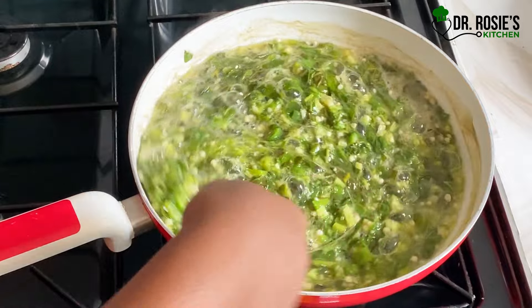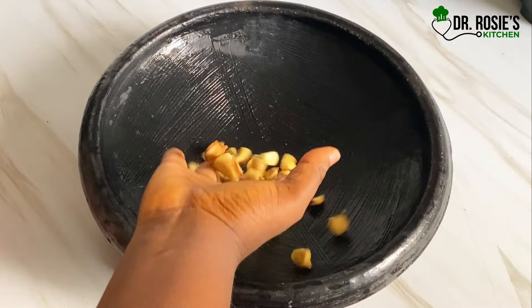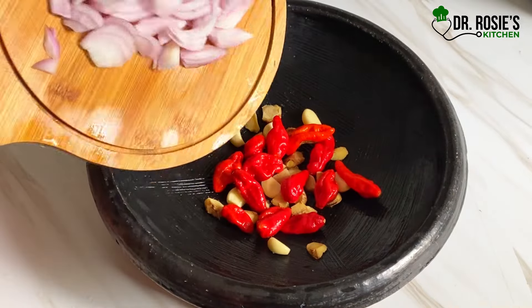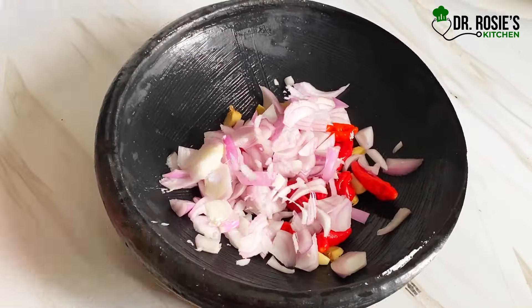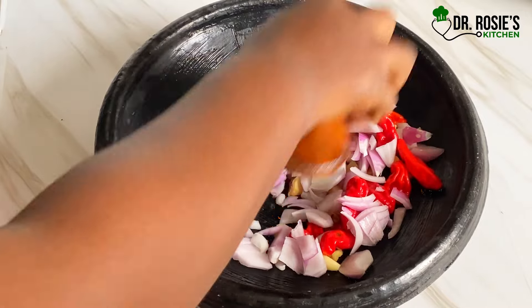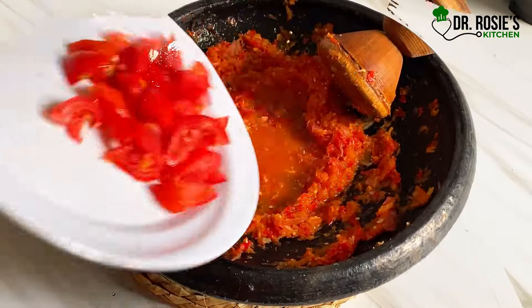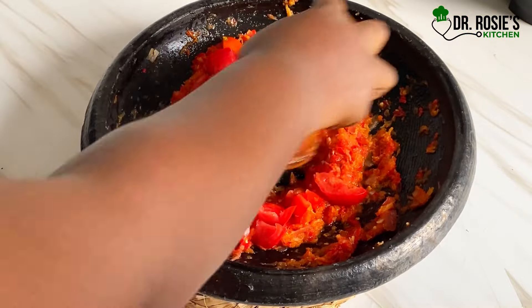Because I don't have electricity right now, I'm going to use my earthenware for this recipe. I'll grind my garlic, ginger, pepper, and onions in the earthenware. After grinding, I'll add my tomatoes and grind as well. I call this recipe okra zoo stew — it has everything.